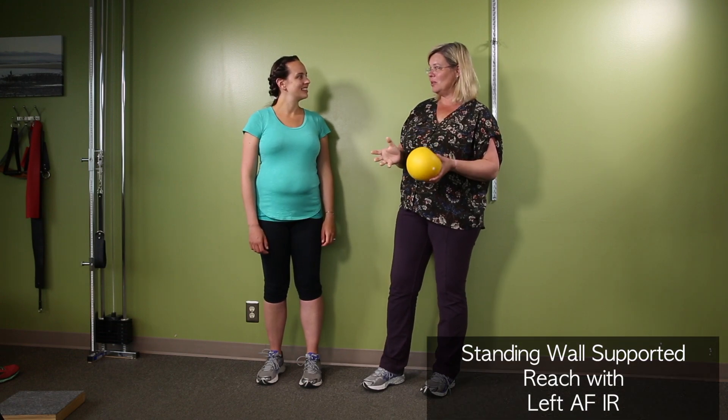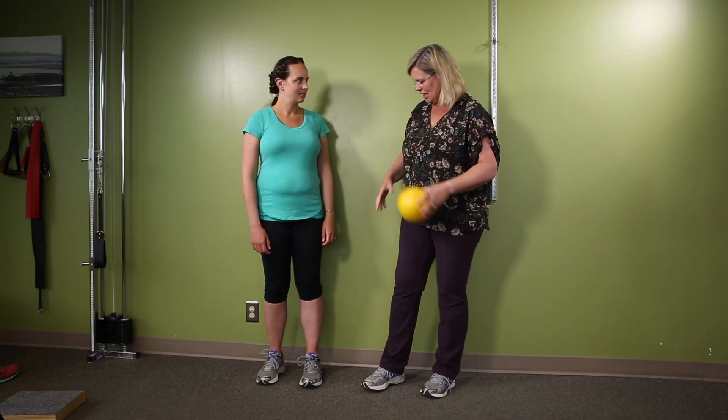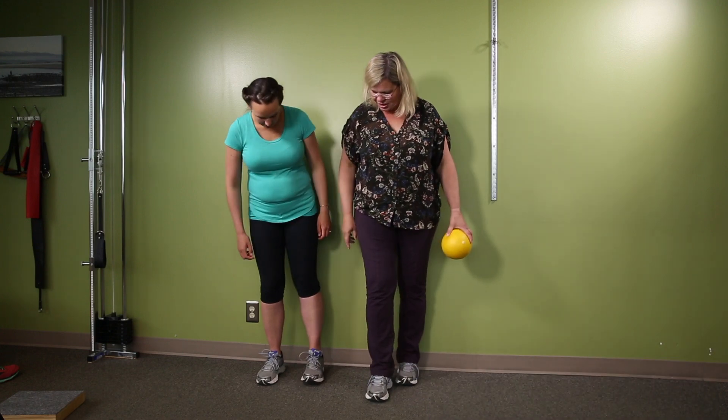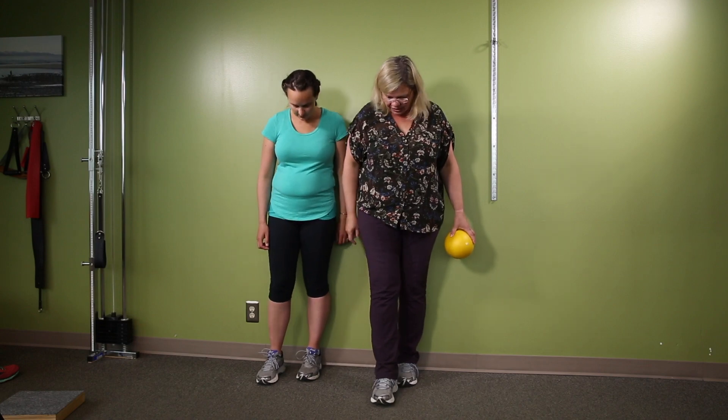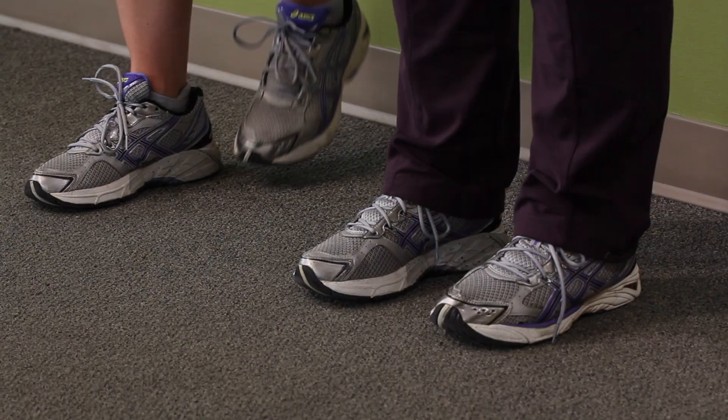What we're going to do now is the wall supported reach with left AFIR — we'll explain that in the appointment if you want to know what that means. Put your left foot behind against the wall, right foot in front, and then put your left foot beside — that's how far away you should be from the wall.